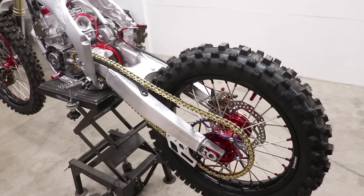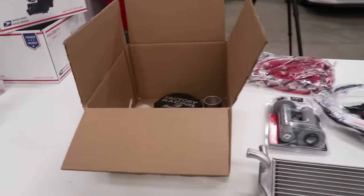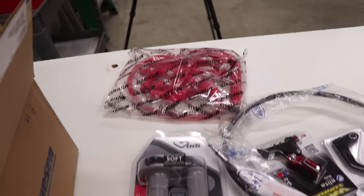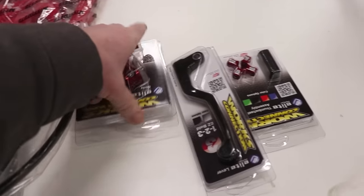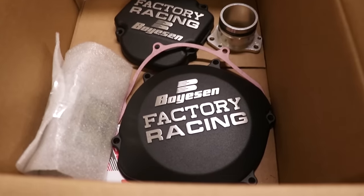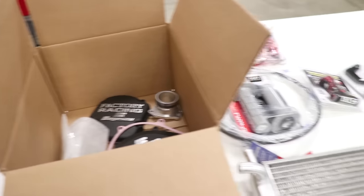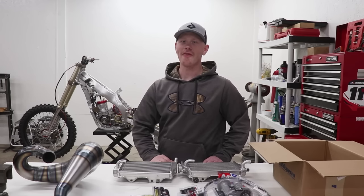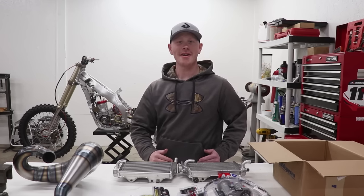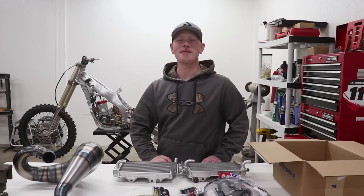I'm gonna have to cap off the video right there — kind of running out of time because literally tomorrow I head back into the hospital. But stay tuned for the next video: we'll be installing a DPR cone pipe, the radiators, red radiator hoses, grips, cables, a really cool Works Connection clutch lever setup, and a box of goodies from Boysen — a clutch cover, ignition cover, exhaust port, and a reed cage. Thanks a bunch for tagging along. We've got so much ahead with the CR250 build and I'm really having a good time with it. If you enjoyed the video, share it with your buddies. See you all soon — keep it prime.